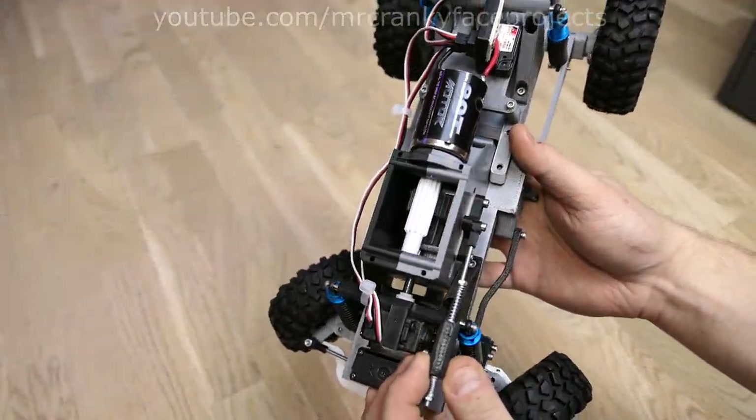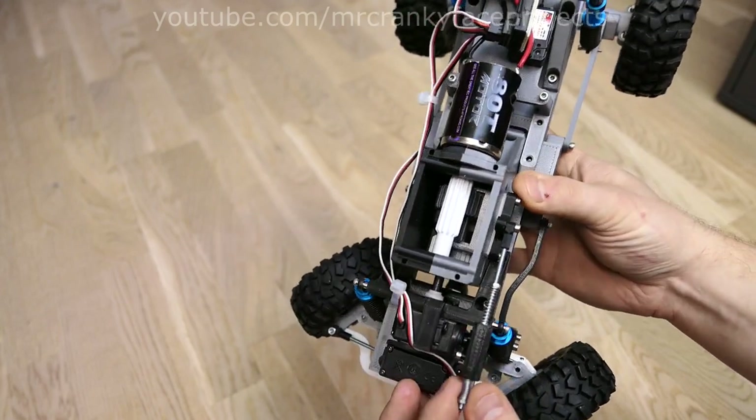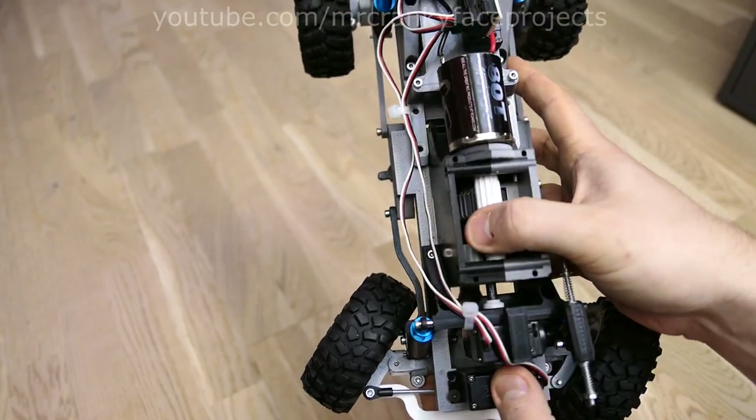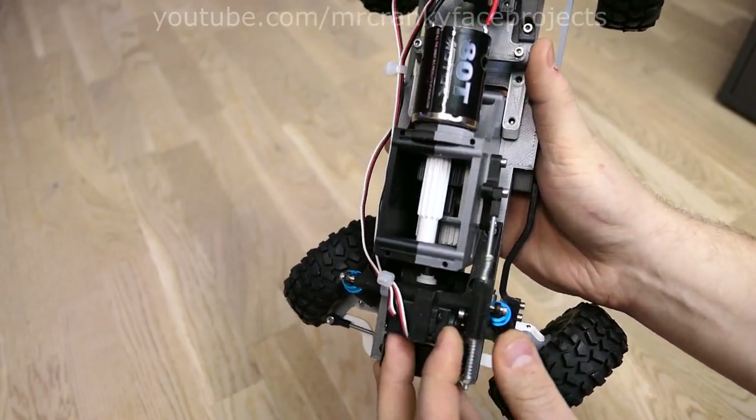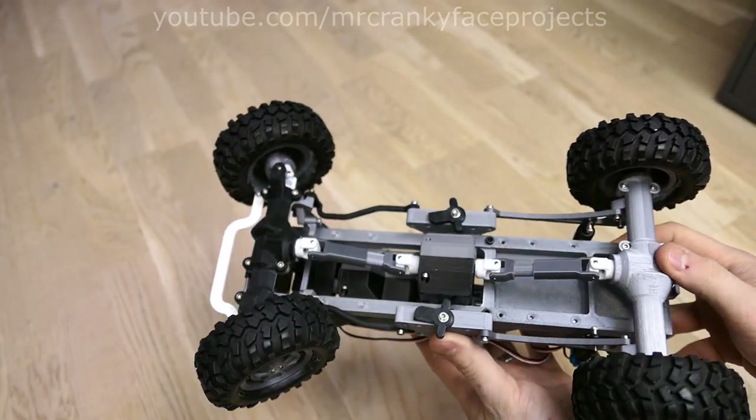Here's a closer look into the gearbox. I use one of the extra channels on my remote to control a servo to change gears. The gray double gear beneath is what tends to lock up against the gear set below it. Current state of the undercarriage — not a lot to mention about it, to be honest.